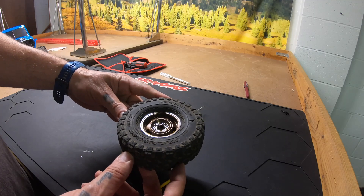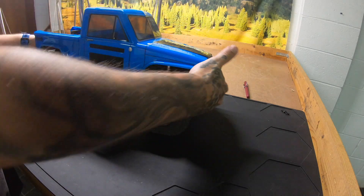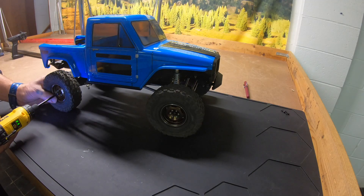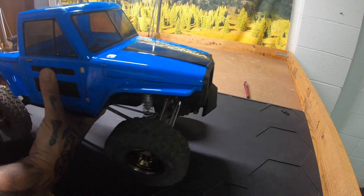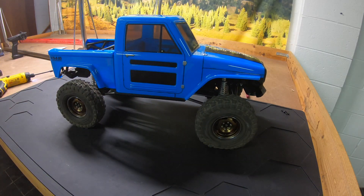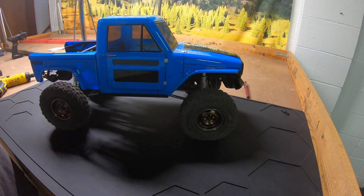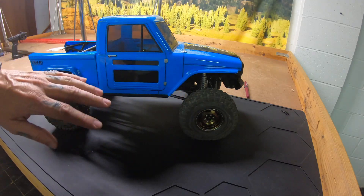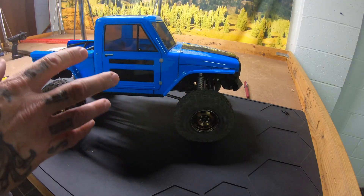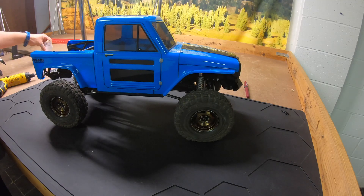I don't know how the lighting is or if you guys are getting a good look at that — the shop's a disaster still, we're getting there kind of. So can you guys see how those wheels look? I feel like that lighting is terrible. Anyway, now I've got some low-weight unsprung in the wheels — that's going to help a ton. This truck is already exceeding my expectations.